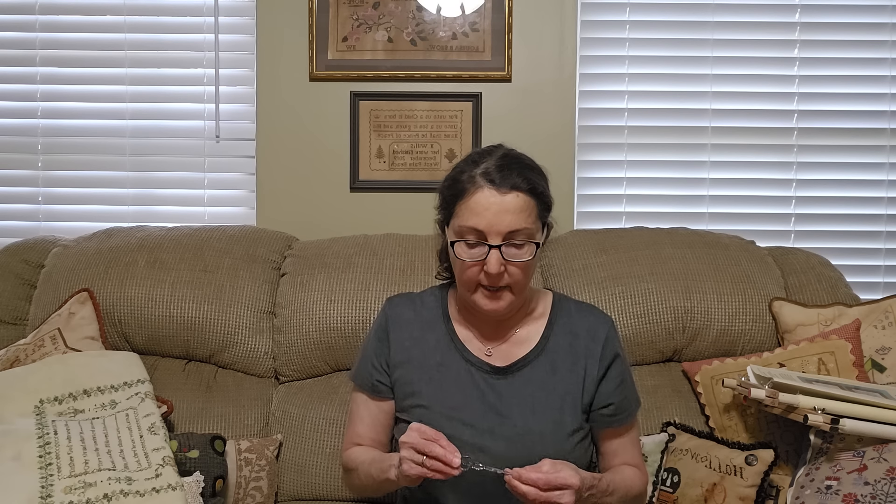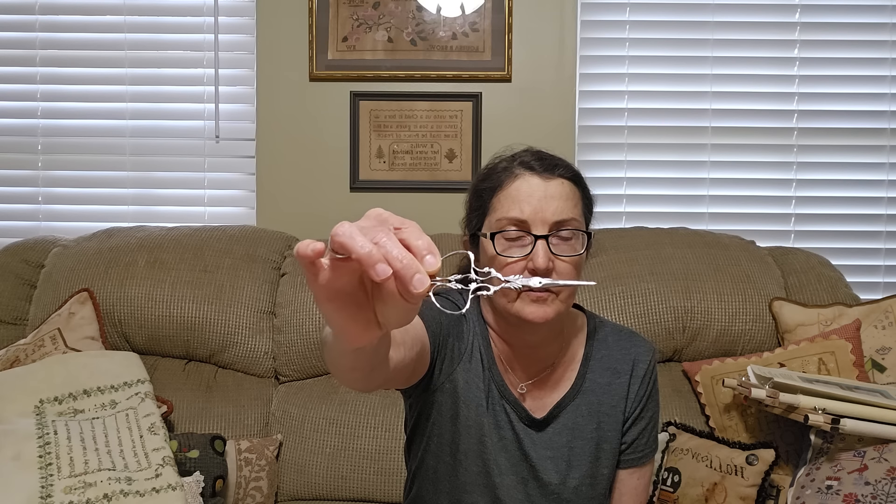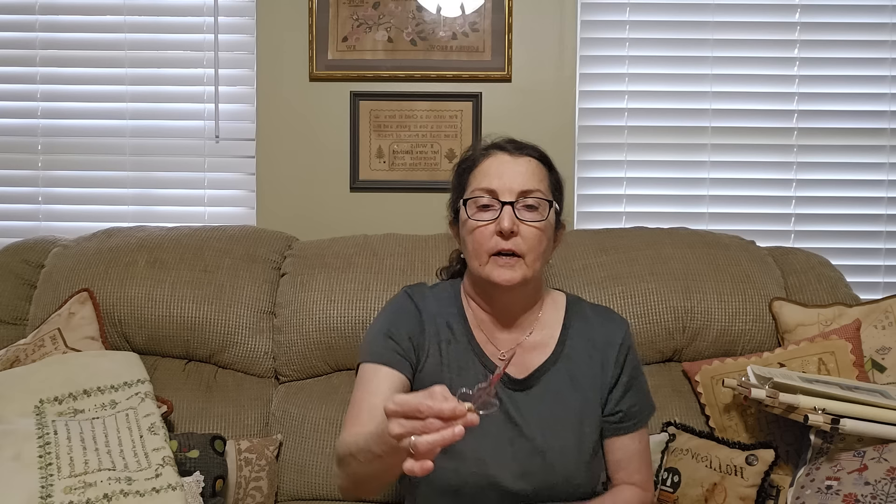Pretty, right? This one has Nogent on one side — Nogent is a city and apparently also the name of the manufacturer — and it has J.R., Jean Rouleau, on one side with his initials. They're really light. They are super sharp. They're gorgeous. Very beautiful — basically a work of art. I don't know how useful they're going to be, but really nice.